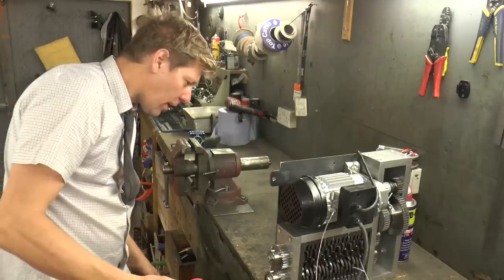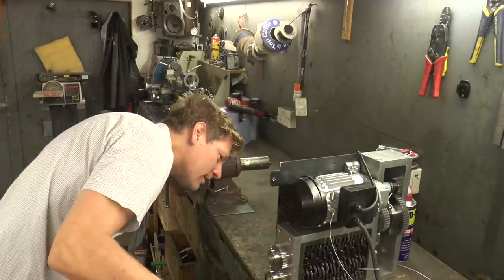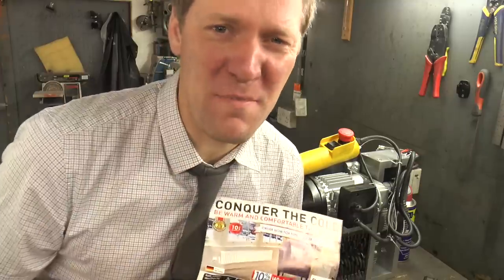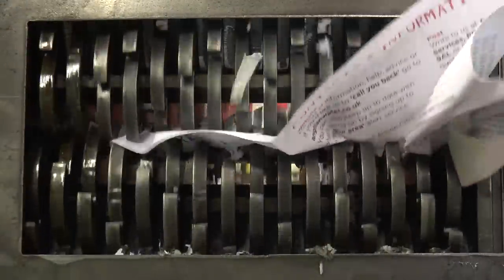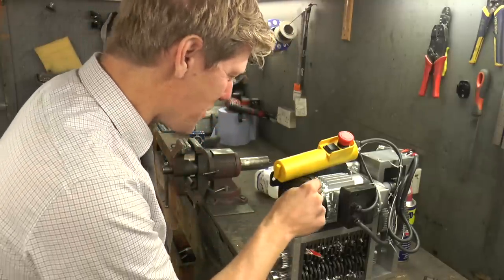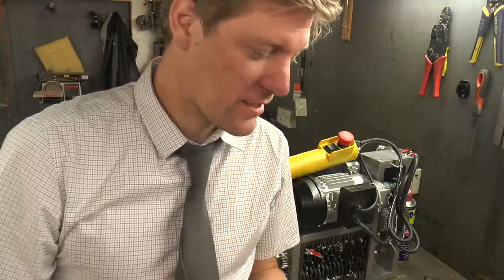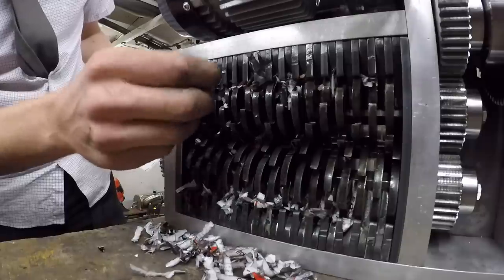Oh yeah! It does look cool - got these little teeth going in and out. What can I shove through? Let's get a letter - I've got a piece of paper. Colin, what a challenge for it - take it! It's made a fantastic job of it, but the fact that the motor bogged down on a piece of paper is not a good sign, Colin. Six pieces of paper - is it going to do it? It's chopped it up well though, look!